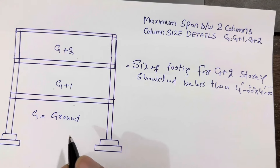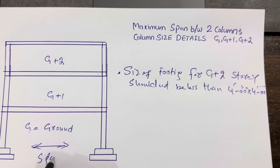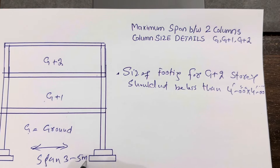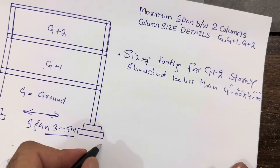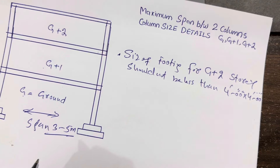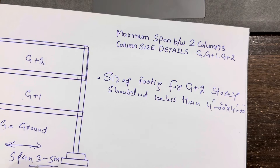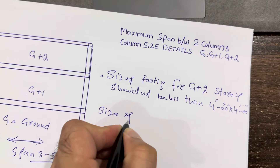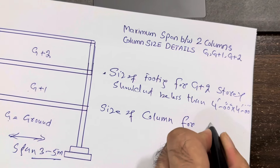For the ground floor, the span is very important. The span is three to five meters — remember this three to five meter span. The footing size I discussed before is four by four feet, which you can also say is approximately 1.5 meters by 1.5 meters. That is the best size. So for a span of three to five meters, keep the column size as follows for the ground floor.